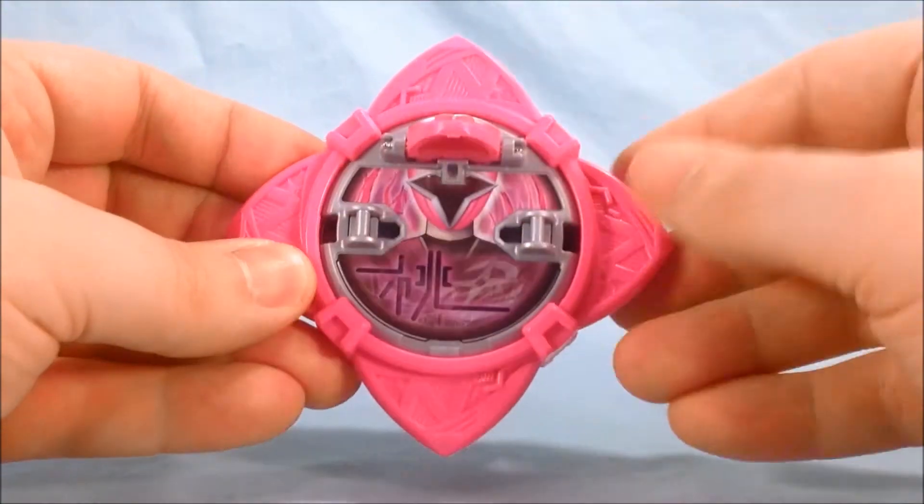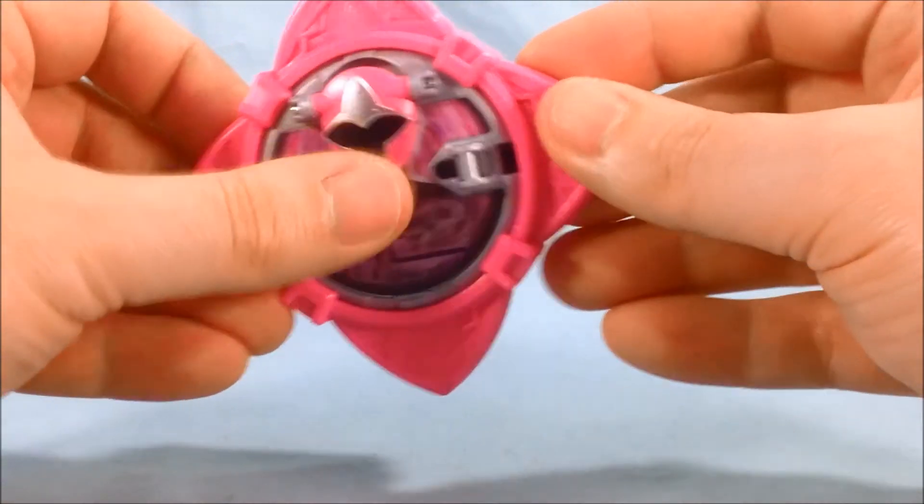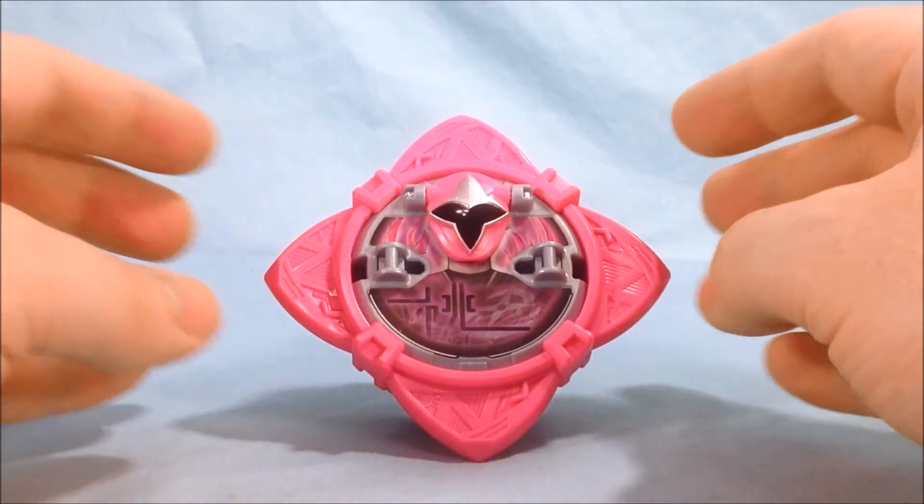This part does flip up and you can attach it, which I'll show you later. But let's go ahead and take a look at this thing with the Ninja Ichibanto.